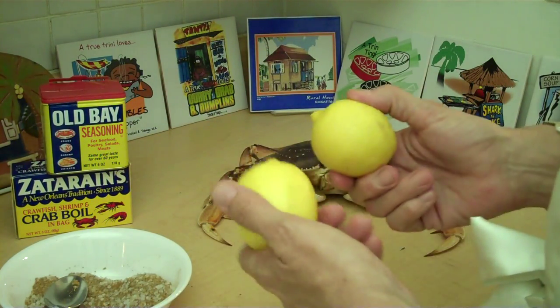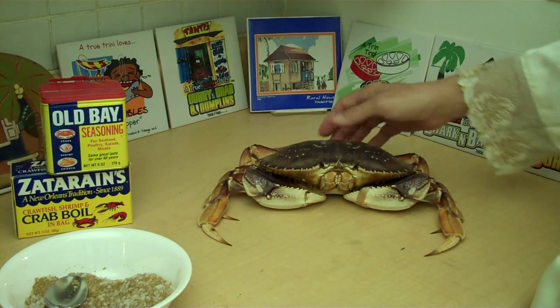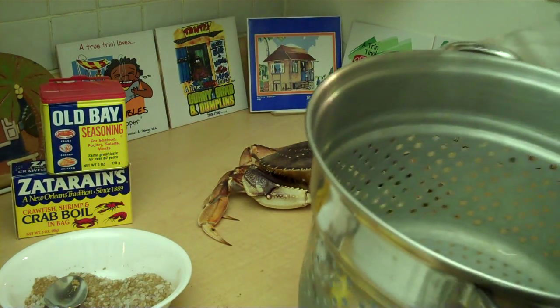And afterwards we're going to give him a nice squeeze with some lemon. Also I have some garlic butter off to the side that's slowly brewing over there.